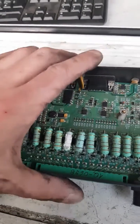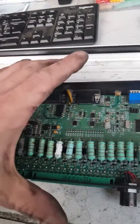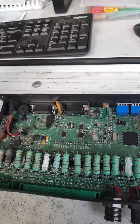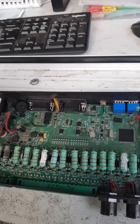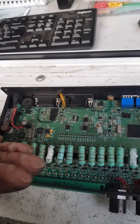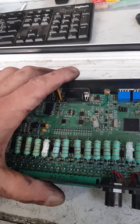One of the nicest things I like about this — if not the nicest thing — compared to the Batrium, is that this will adjust your charging amperage. As your batteries get fuller and fuller, this will actually tell the SMA to ramp down. I think that is a really, really nice feature.